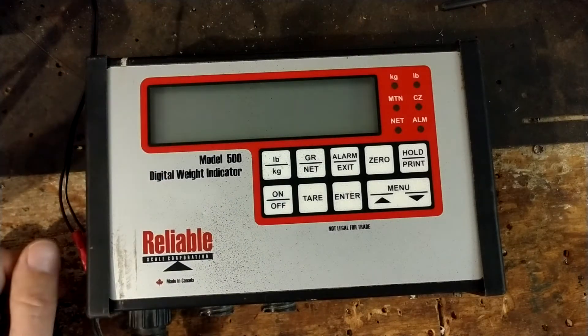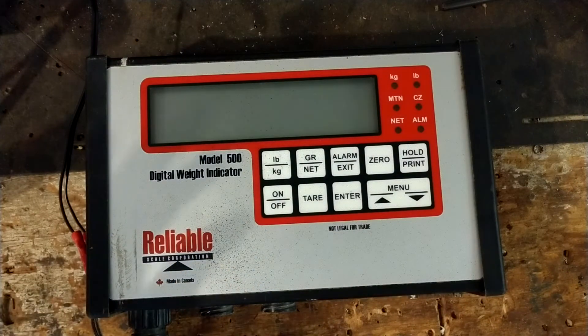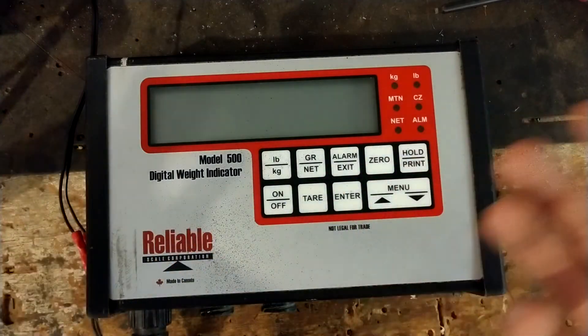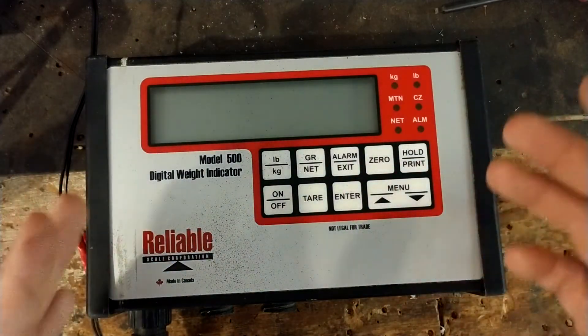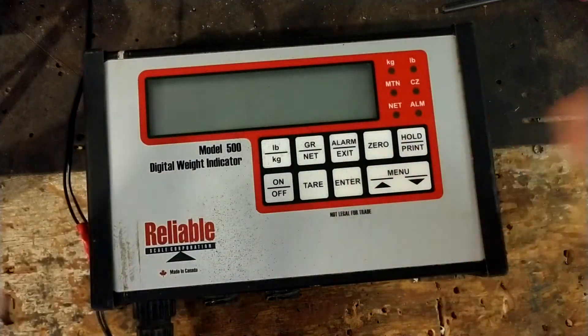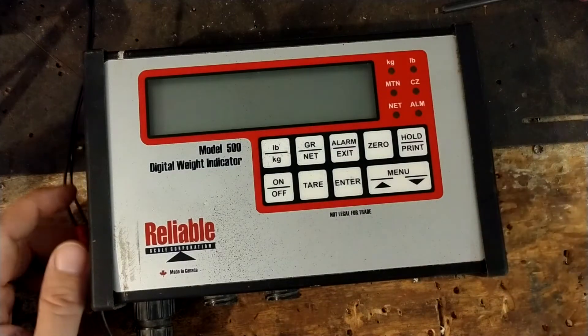Most times I don't make videos on how to fix one of these scale things. Usually I just do a video after we've fixed it, show you how one works, and then if you've got one of these scales, hey, you know you can send them to a place like me and we'll work on them for you.